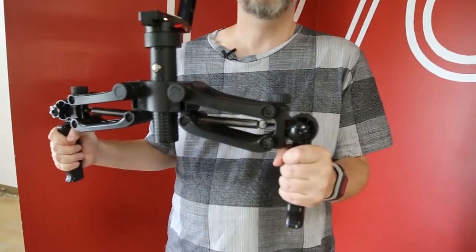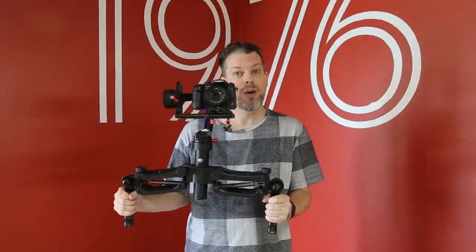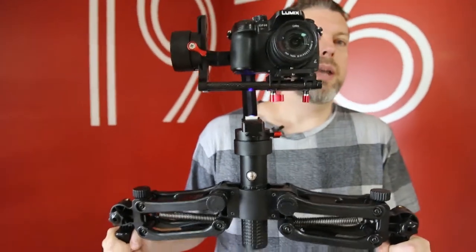They're mechanical, they're not battery-powered, so they will last as long as you need during each shoot. I am using them with our own gimbal stabilizer that we have available on steadymaker.net.